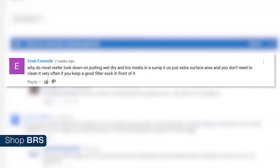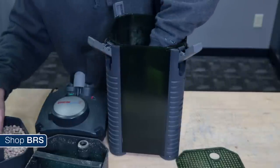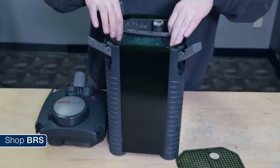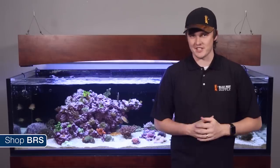It's just extra surface area and you don't need to clean it very often if you keep a good filter sock in front of it. It's true that few new reef systems use wet dry filters or other types of bio media filters in the tank, and generally speaking BRStv doesn't advise incorporating canister filters into new systems. Most wet dry or canister filters still in use are largely because reefers already own the equipment and want to get some value from them, which is totally fair. Today I'll share the top 4 reasons why the reefing community and BRStv don't recommend these types of wet dry or canister filters on new reef tanks.